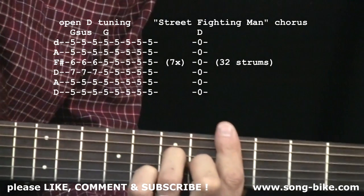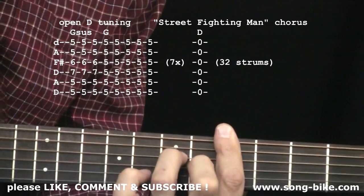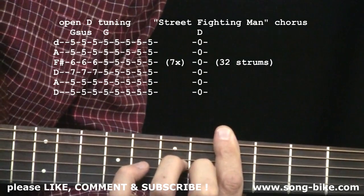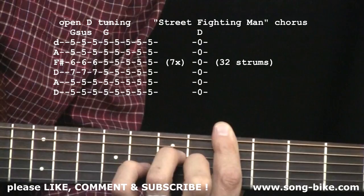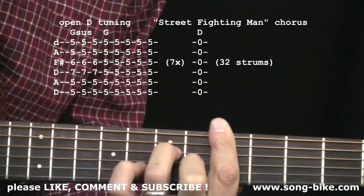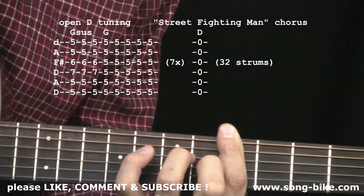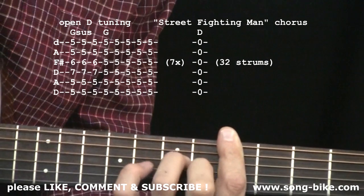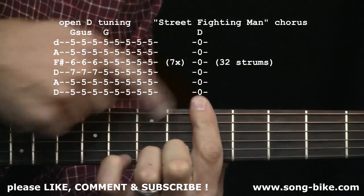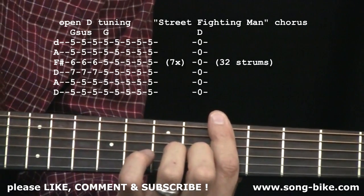Starting with the G suspended, we have an eight-stroke sequence: the first three on the G suspended and the following five on the regular G. One, two, three, four, five, six, seven, eight. And you can alternate back and forth, but feel free to improvise. No matter what, you're going to have that index finger down. And that's going to carry you right through 'Sleepy London Town, there's just no place for it.'